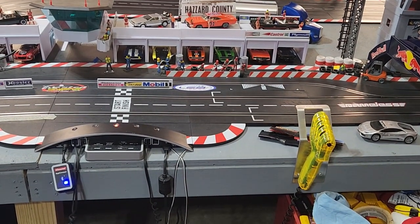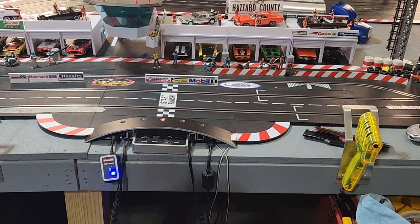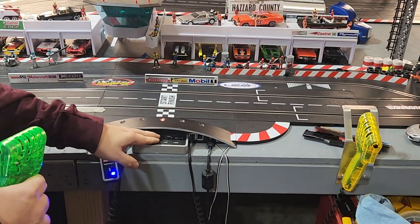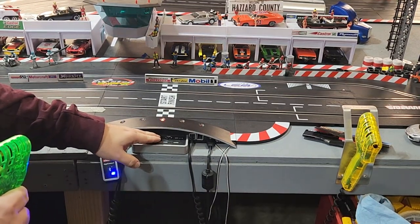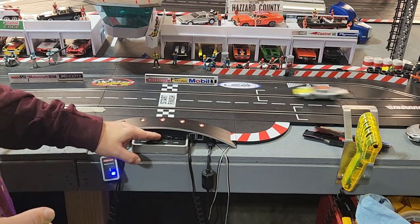I like to race without magnets, but in this particular car, the Porsche 904, I leave the magnets in and I set it up at a pretty fast pace — and it allows me to race against that car.